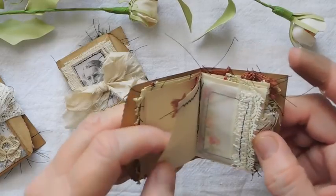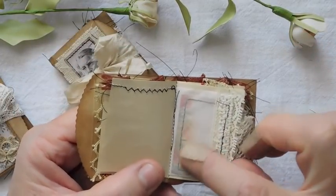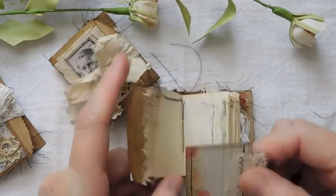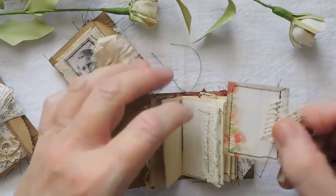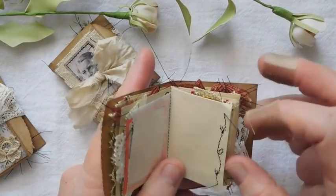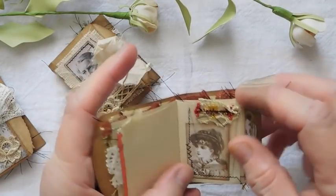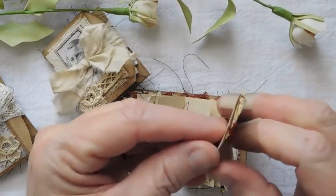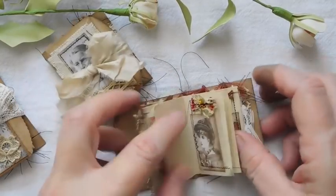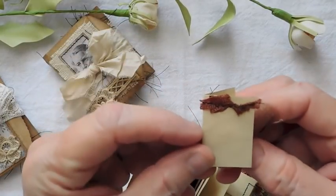Here is a little journaling spot — it just sits in that little tiny envelope or pocket. There's some trim I have sewed across the top. Here is one of the little midget glassine bags. I do have these in the shop — these are the midget size that I use, they're perfect in these little tiny journals. Here is just a little journaling card, and I did some stitching there. Here is just a little pocket, a little tuck with a little piece of journaling paper.